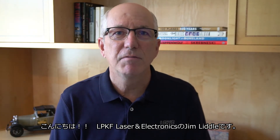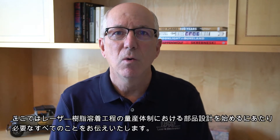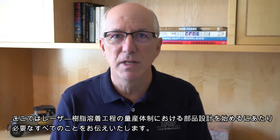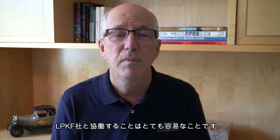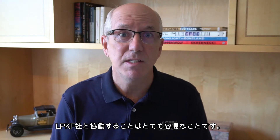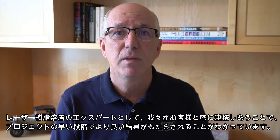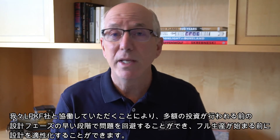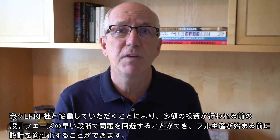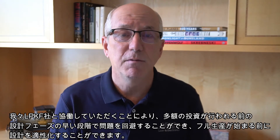Hi, I'm Jim Little with LPKF Laser & Electronics. Welcome to our Getting Started program, where we'll cover all you need to know to start designing parts for laser welding assembly through production options for high volume assembly. Working with LPKF is easy because we're partnership-based with clients who see this approach as a key success factor. As laser plastic welding experts, we know that working closely with you early in your program leads to better outcomes. We can head off problems early in the design phase before investments are made and validate designs before committing to full production.